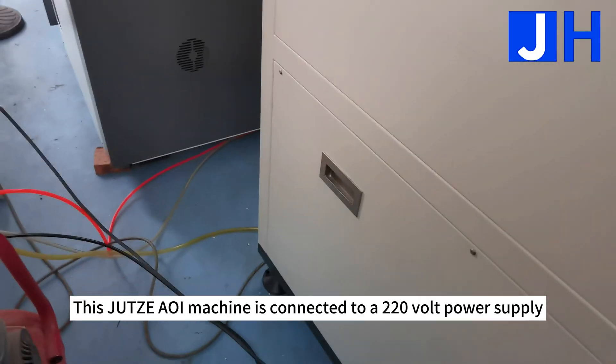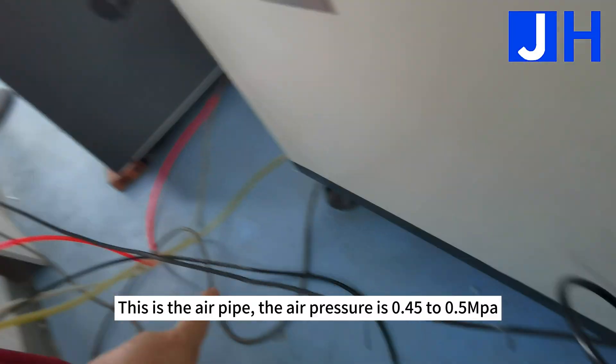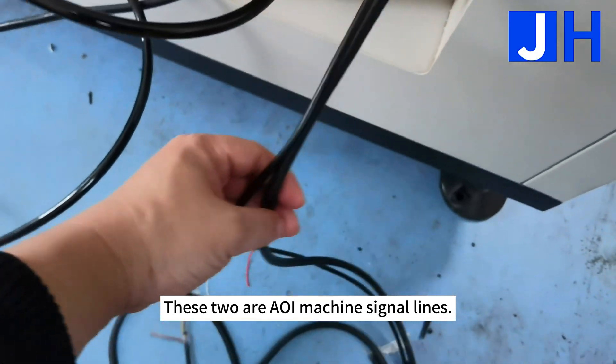This machine is connected to a 220V power supply. This is the power cord of the machine. This is the air pipe. The air pressure is 0.45 to 0.5 MPa. These two are the machine signal lines.